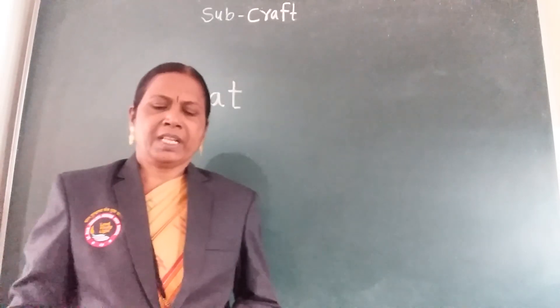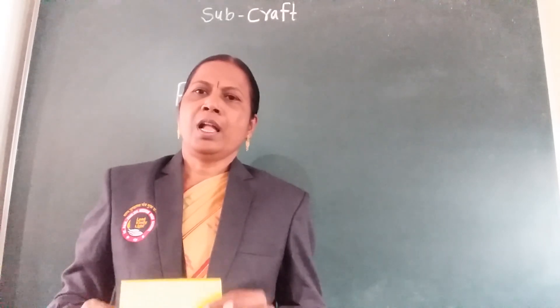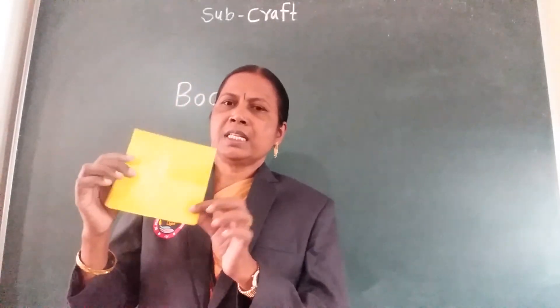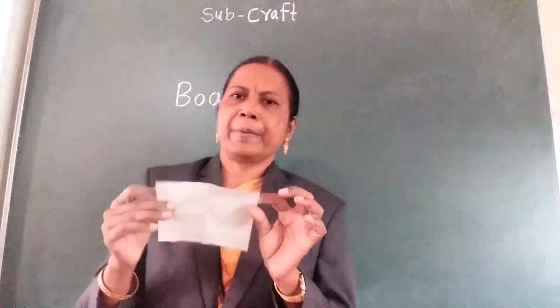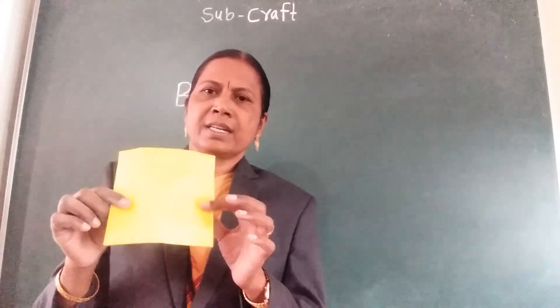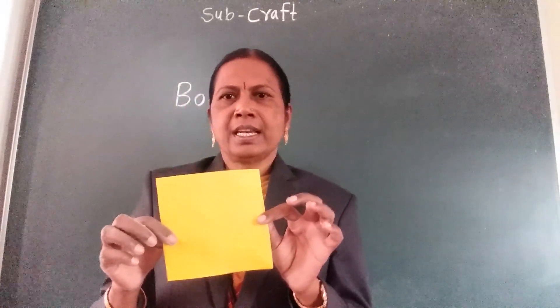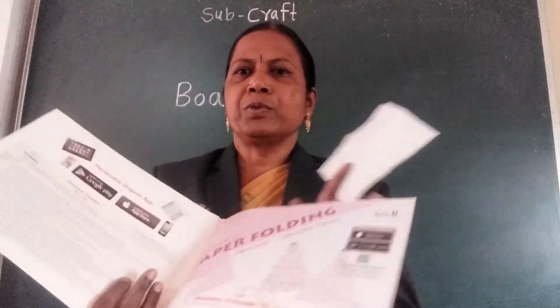In craft subject today we learn paper boat. So student, this is craft paper.